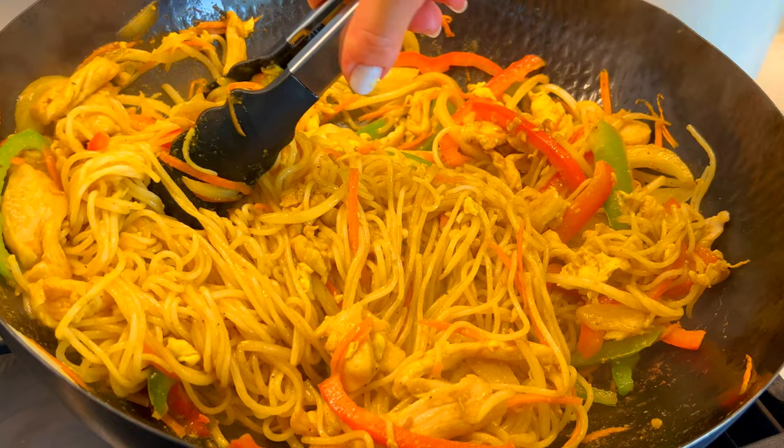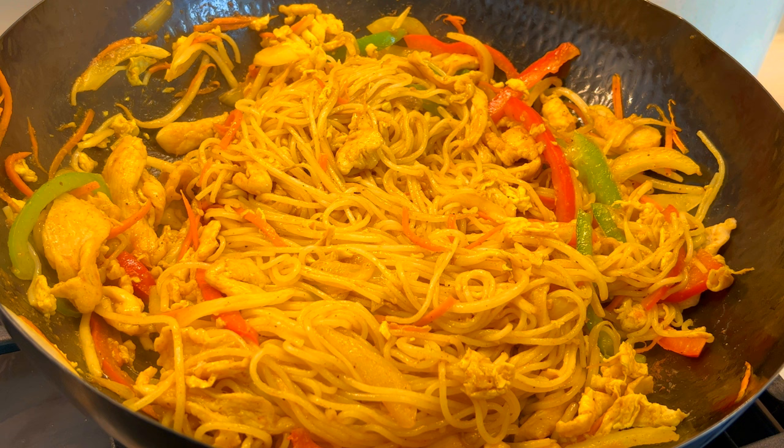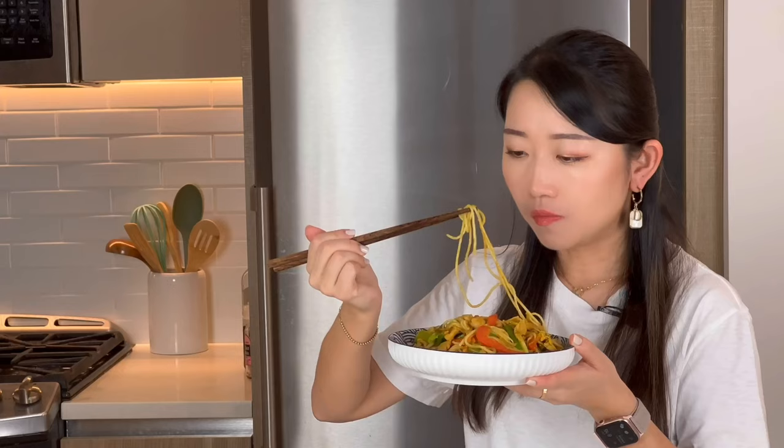This is so delicious — my mouth is watering even when I'm editing this video. All the ingredients are very simple, so please give it a try, and trust me, your family will love it. Thank you so much for watching. Please subscribe and share my video with your friends and family. I will share more easy and delicious recipes — I hope you enjoy, and I will see you in the next one.